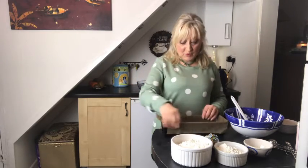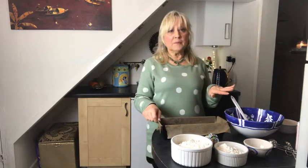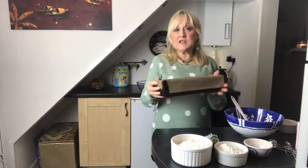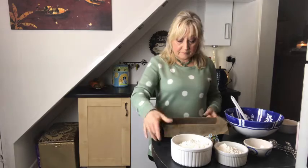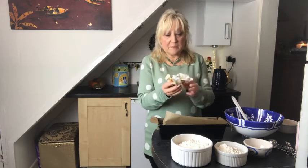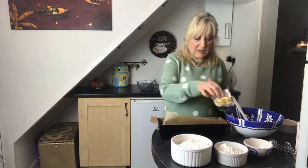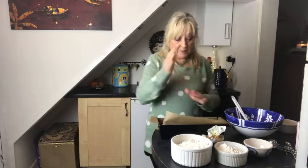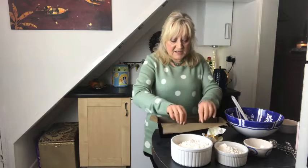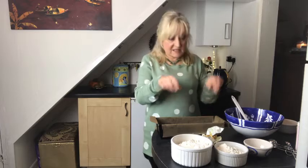To start with, put your oven on at 180 degrees centigrade. Get yourself a loaf tin. I've used leftover bits of butter to butter all of that. Make sure the parchment paper has the sides overlapping, because it will make it so much easier to lift the loaf out once it's baked.